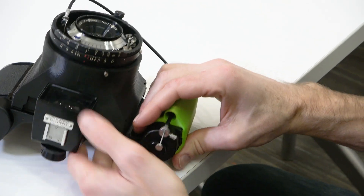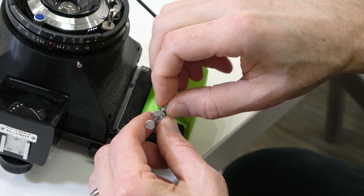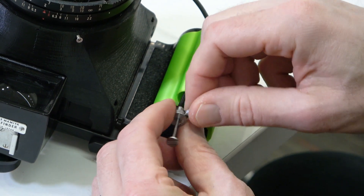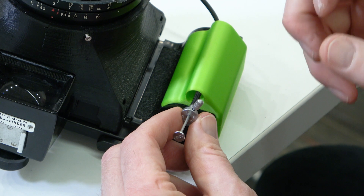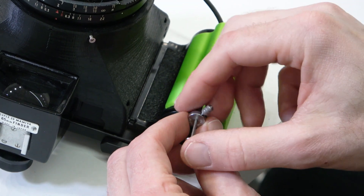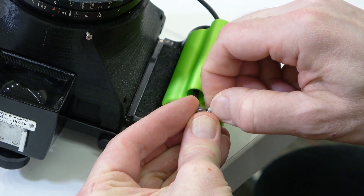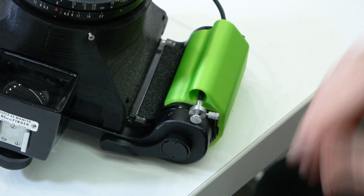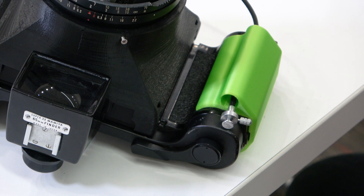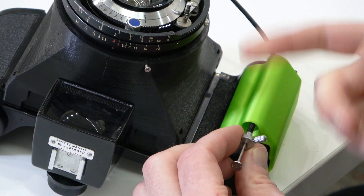Cable releases have a locking mechanism — a little screw thread you can screw in to hold the cable release open. So for a 10 or 20 minute exposure, you don't want to hold the lever down the entire time. Cock the shutter, open it by pressing down, then screw in the little thread and walk away. Come back after however long your exposure needs to be, unscrew the thread, and the shutter will close.